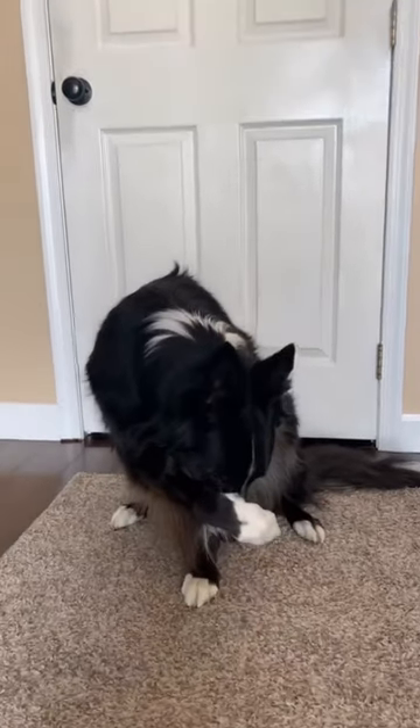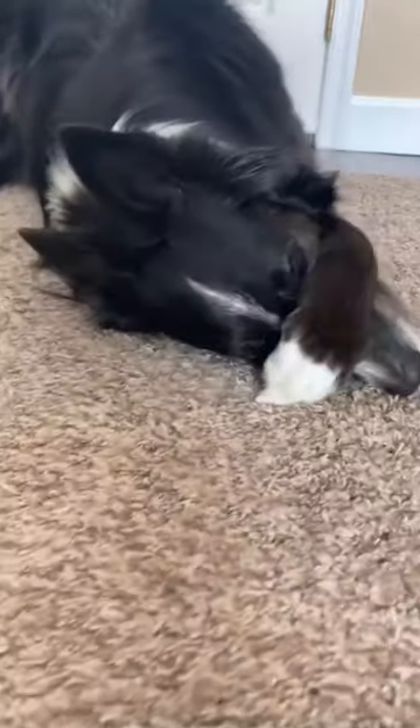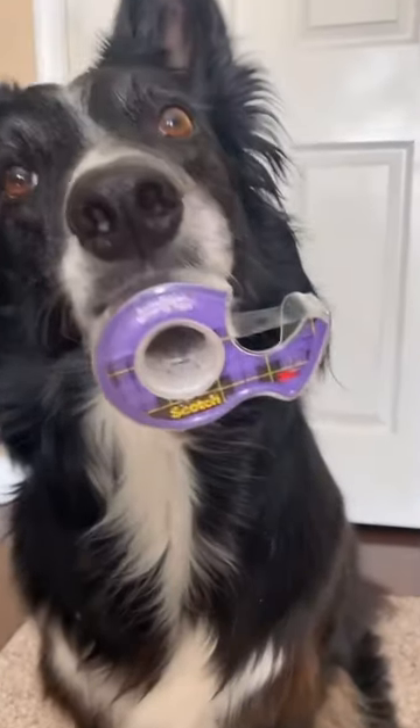Here's how to teach your dog how to cover their nose with their paw. What you'll need is some of their favorite treats and some scotch tape.